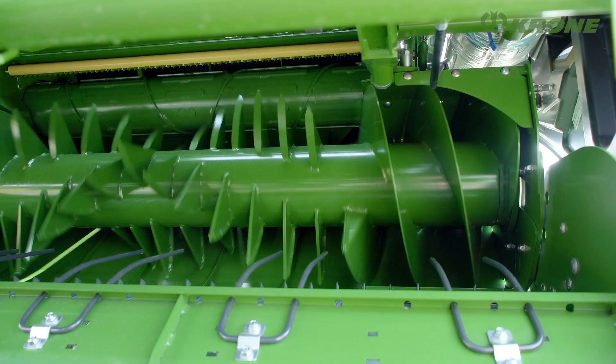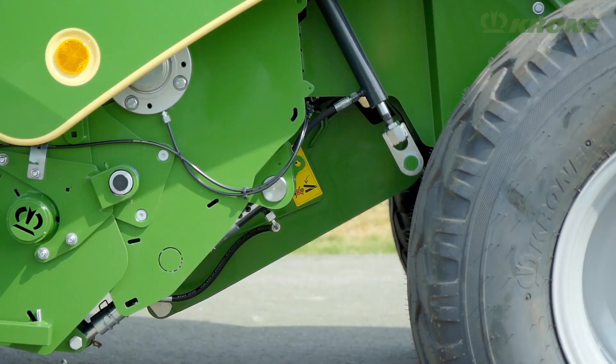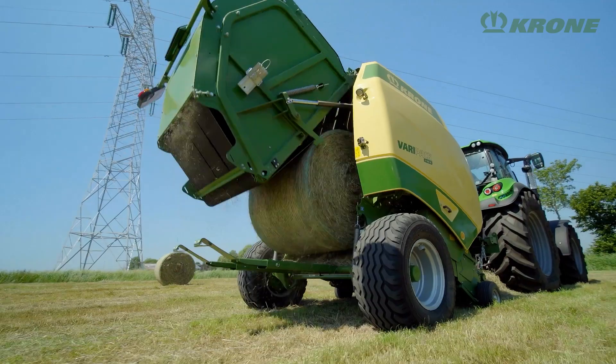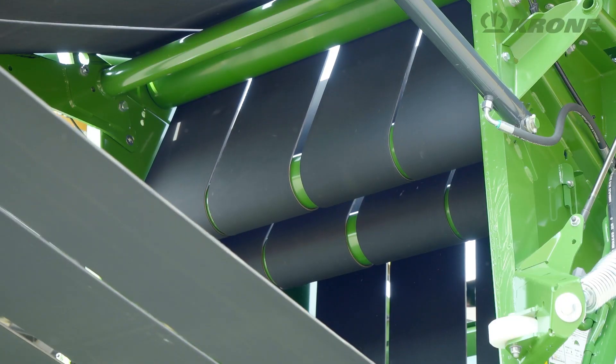The models without a cutting system have a massive feeding rotor that feeds the crop into the bale chamber. The floor underneath this rotor is also dropped hydraulically to minimise hold-ups due to blockages.